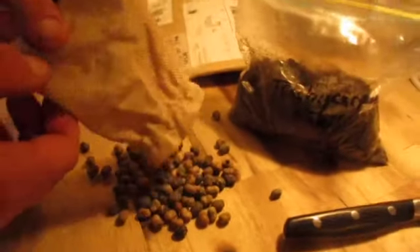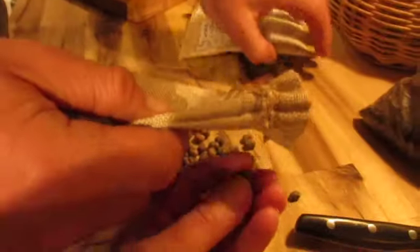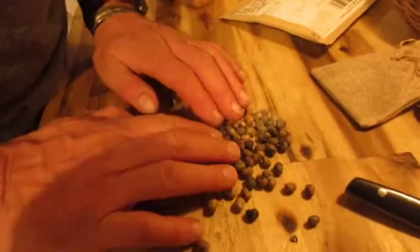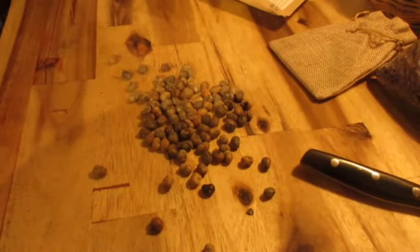They look like little beans. By the way, none of these are going to be for sale — I'm not going to offer any of these for sale. These are for Wendy and Joe's palm collection. There are a lot, so we're going to count them.